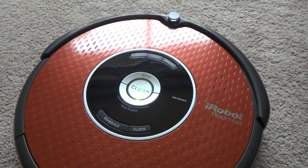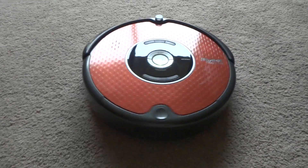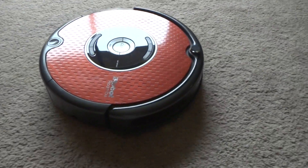Just push the button — there you go, and it works great. It has no issues. If you guys have any questions let me know.